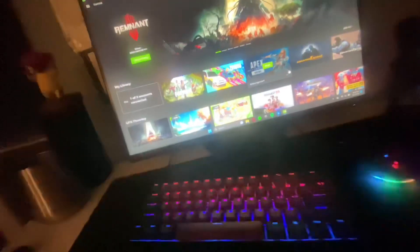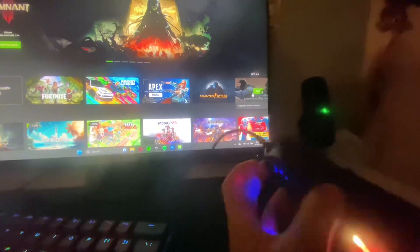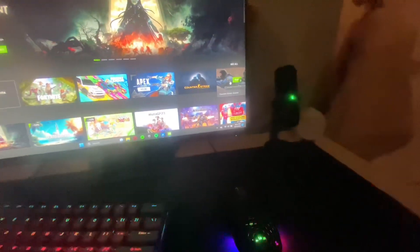Now let's move on to my mouse. This is also a TMKB — it's the TMKB honeycomb mouse. It was like $17, maybe $18. It's a really good mouse for its price. It's lightweight too, which I like.